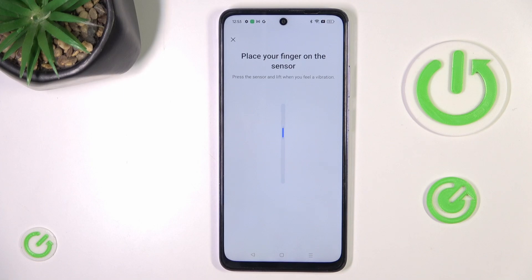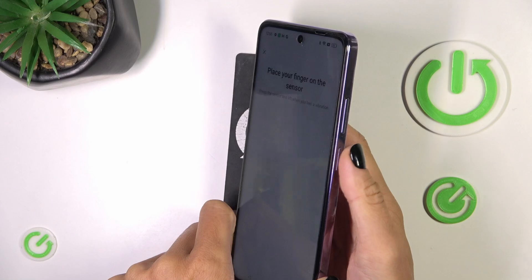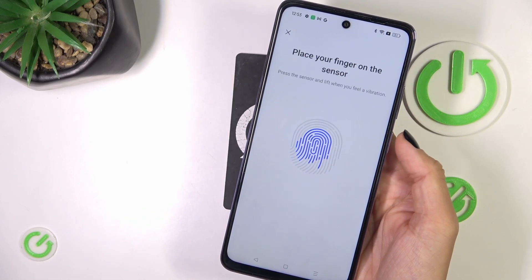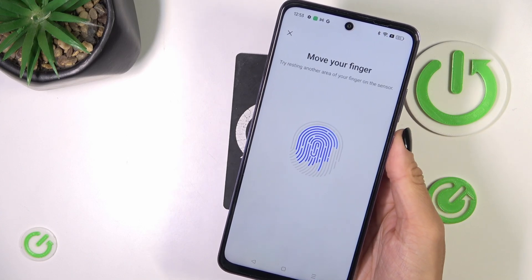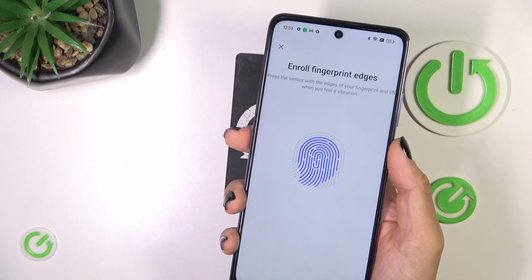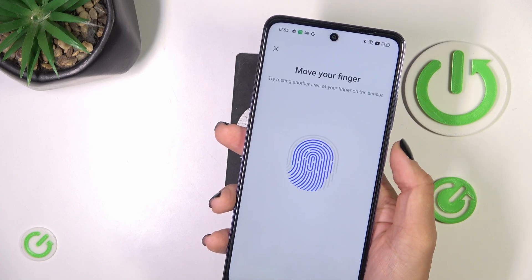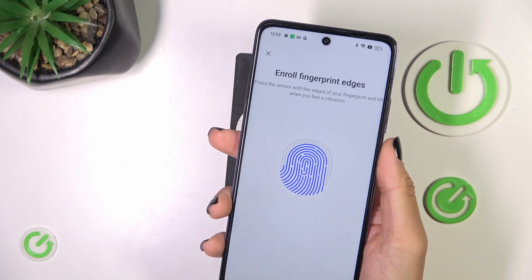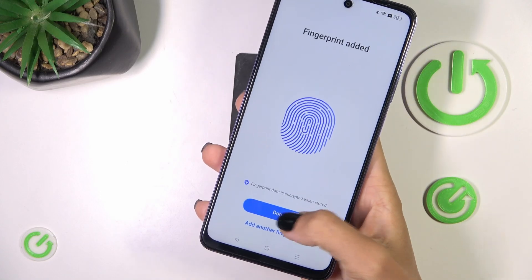Now it's time to place your fingerprint on the sensor. As you can see, the sensor is located on your Power button. Keep tapping until your fingerprint is fully added, then mark Done.